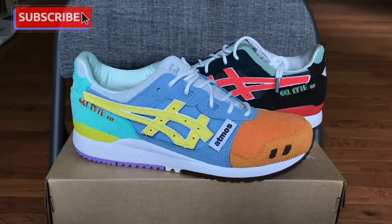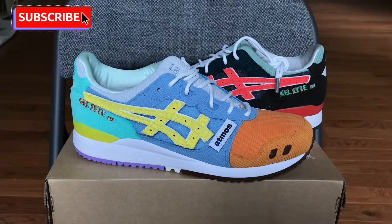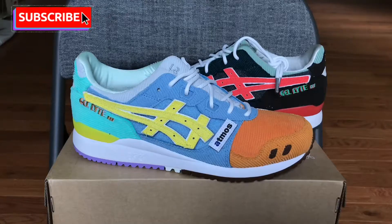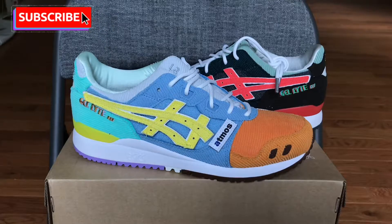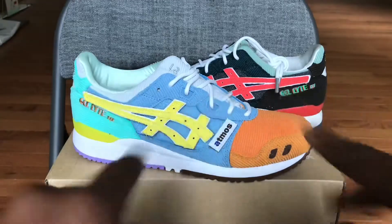That's pretty much it — Atmos, Asics, Gel Light 3, Shawn Witherspoon collab. A lot of people worked on this. But yeah, locked up on Ubik — shout out to Ubik once again, and shout out to Asia. Appreciate you guys for watching. Please like, rate, comment, and subscribe on the video — it would really help and I'd really appreciate it. Peace, love, wholeness, fam.